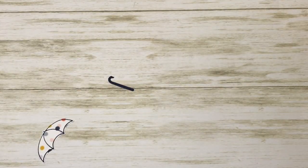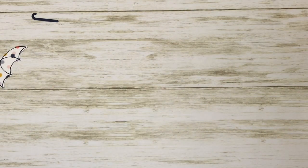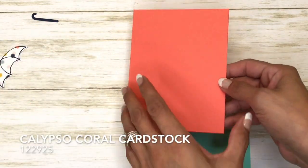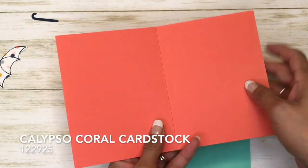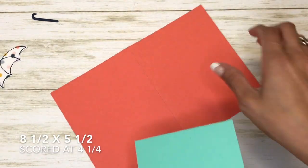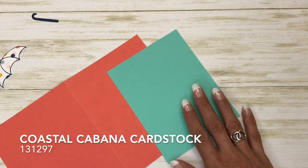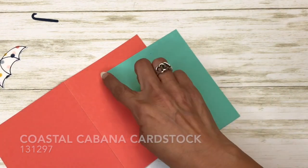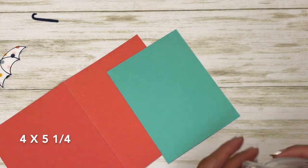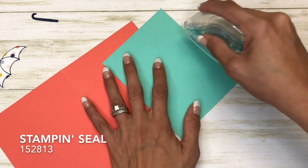Let's start putting this card together. Our card base is Calypso Coral and it is cut at eight and a half by five and a half. I scored it at four and a quarter, and then I have a piece of Coastal Cabana cut at four by five and a quarter. I have my new Stamp and Seal.